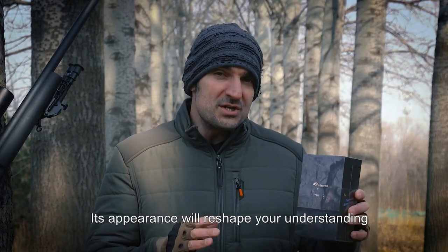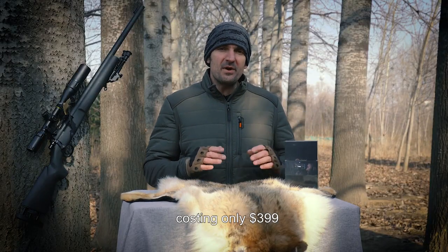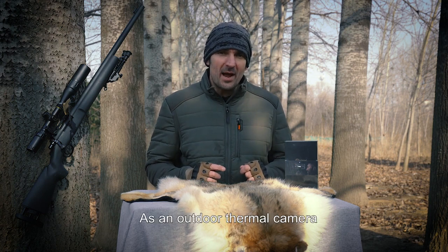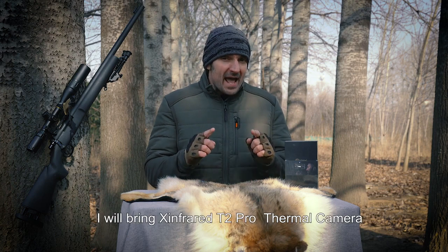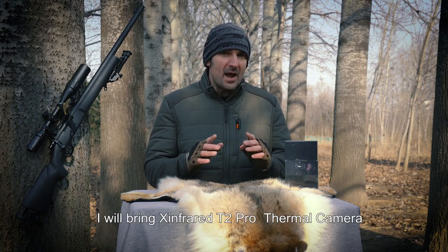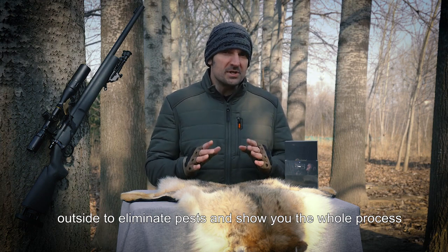Its appearance will reshape your understanding. This is the X-Infrared T2 Pro costing only $399. As an outdoor thermal camera, the price is extremely cheap. I will bring the X-Infrared T2 Pro thermal camera outside to eliminate pests and show you the whole process.